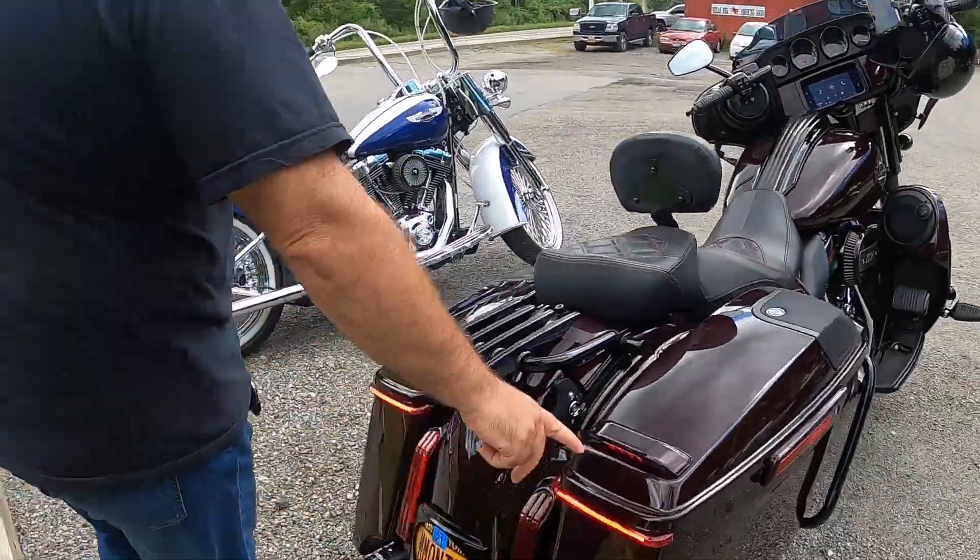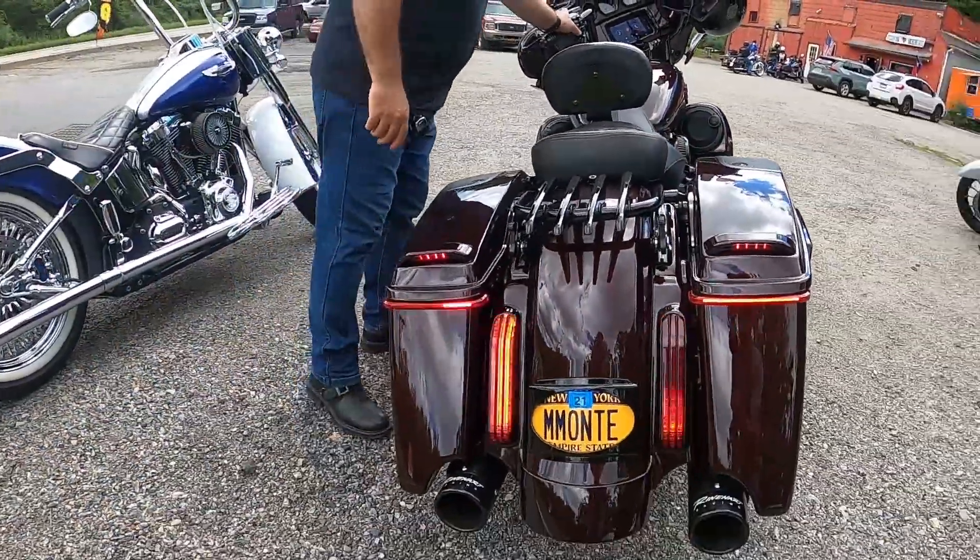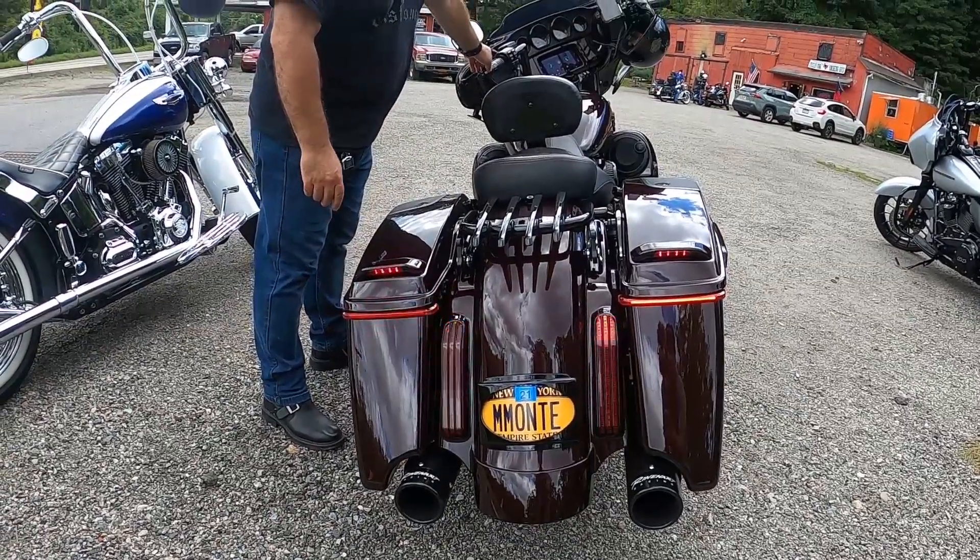The rear lights here are Custom Dynamics. These are sequential too. Oh, very nice. And it's slim — slimline.